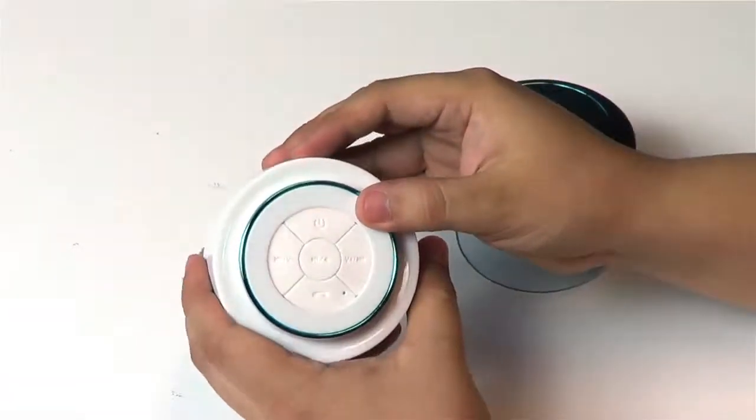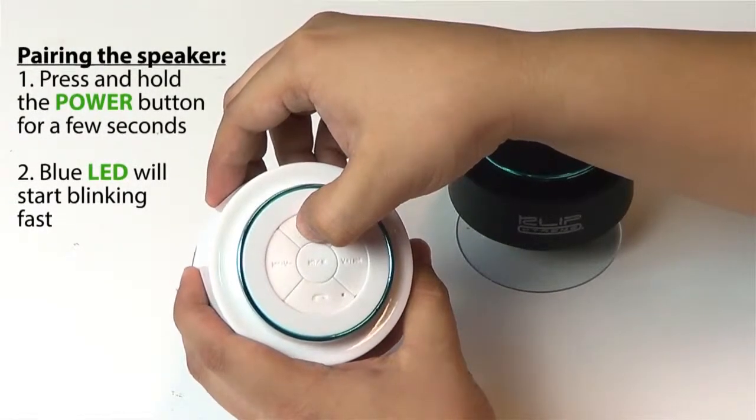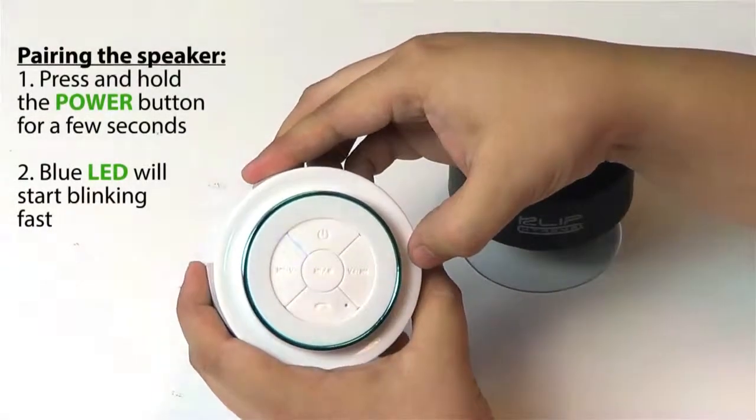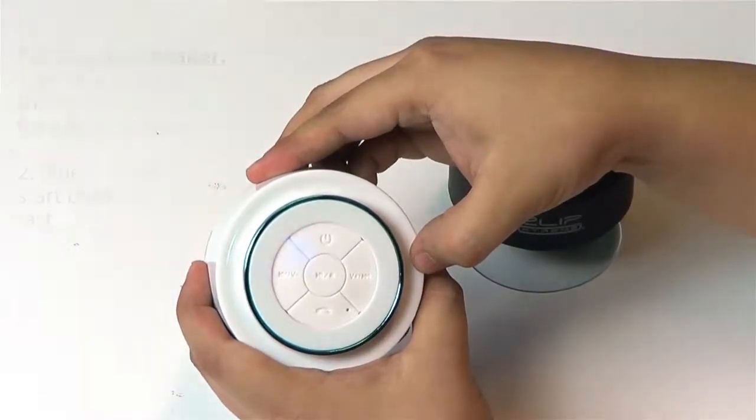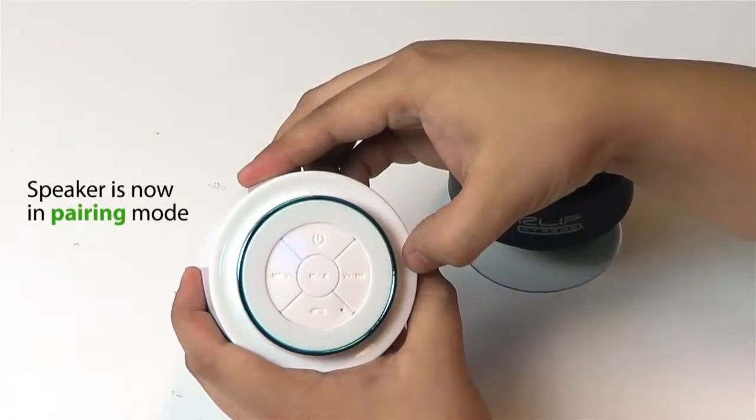To pair the speaker to your mobile device, press and hold the power on and off button for a few seconds to power it on. The blue LED will start blinking fast. This indicates that the speaker is now in pairing mode.